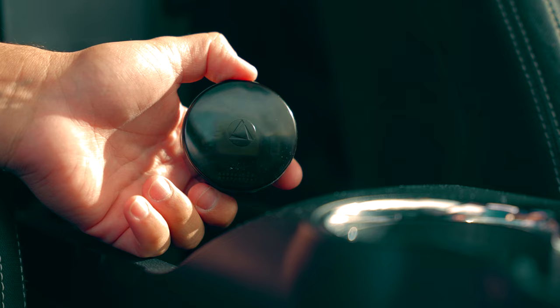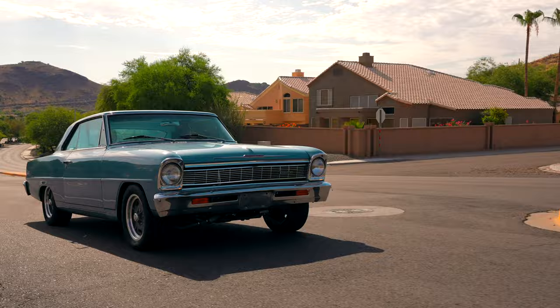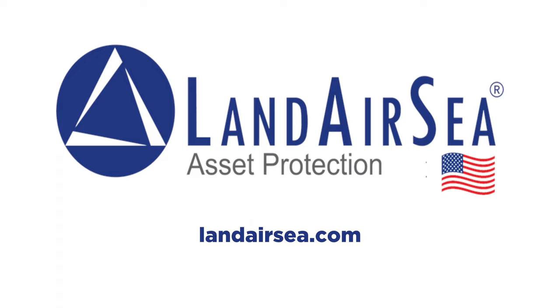Today's video is sponsored by Landair C. Keep tabs on all your valuable assets from the palm of your hand. With Landair C, theft is temporary. Visit landairc.com to order your Landair C GPS unit for your classic vehicle.